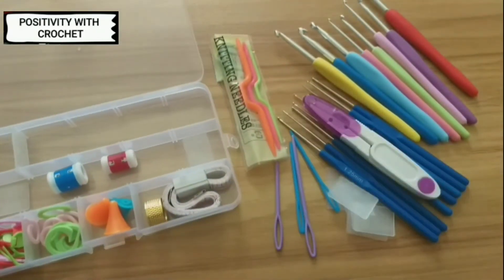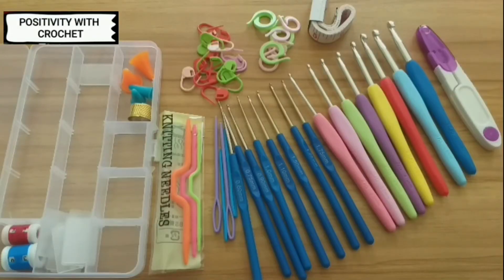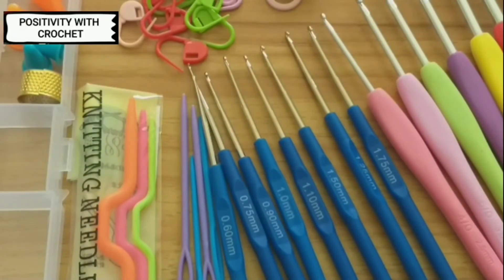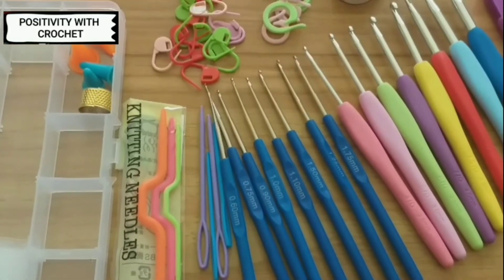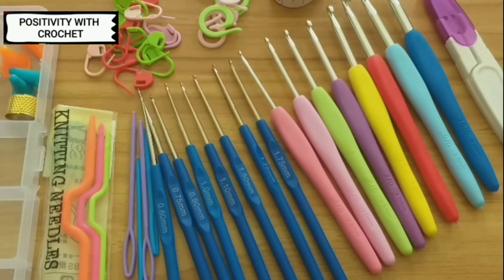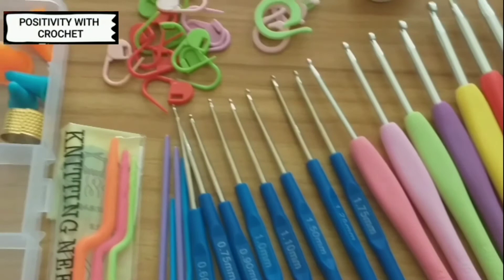This is a very cheap crochet set. I got it for within ten dollars — I stay in UAE so I got it for within 40 dirhams. I've mentioned the Amazon link in the description box below; you can click there and purchase it as well.